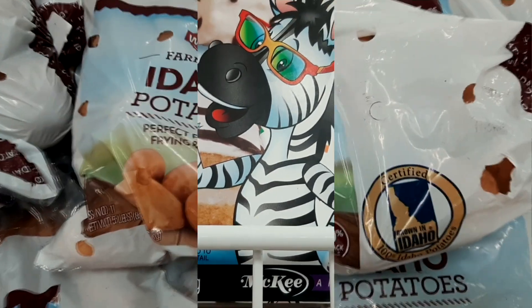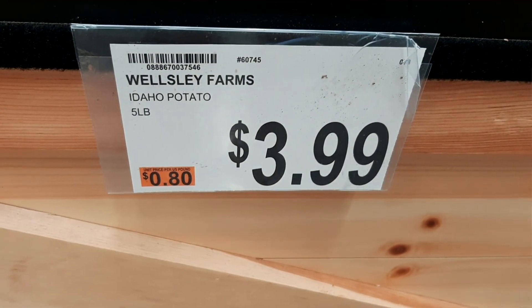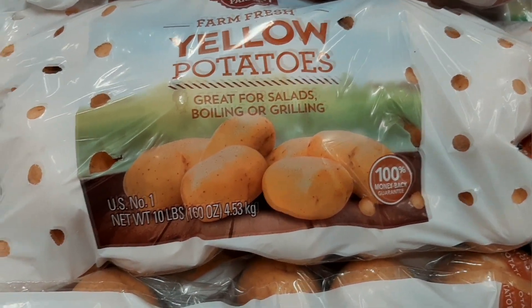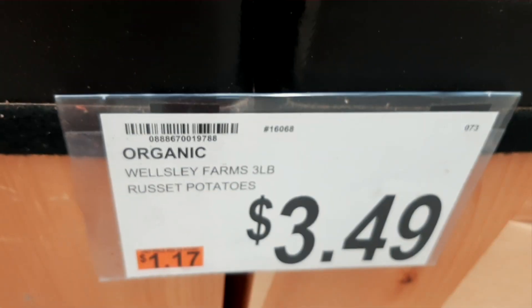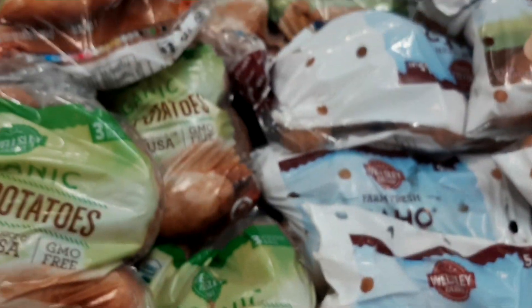Looking at the potatoes — they've got five pounds of Idaho potatoes for $3.99, and 10 pounds of yellow potatoes for $5.99. They've also got russets, three pounds for $3.49. A lot of potatoes here.